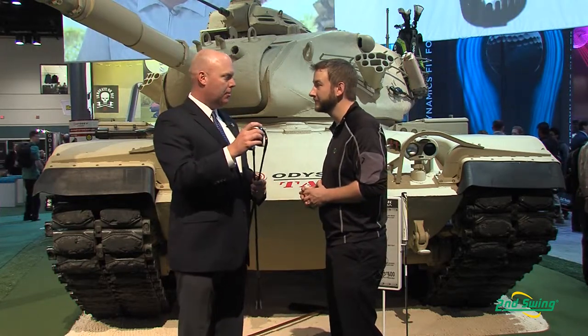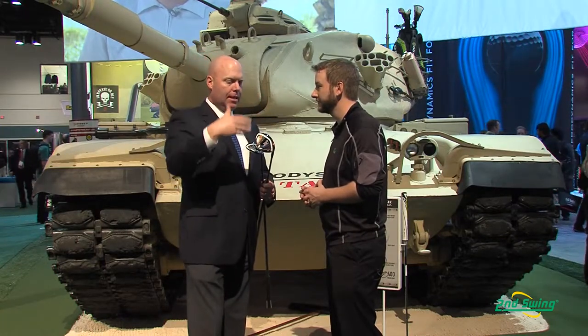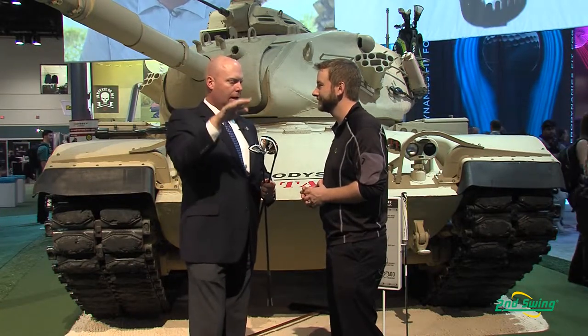In addition to that, the internal standing wave that we introduced last year — which allows us to get the center of gravity low and forward — we've taken that to the next level. We've taken even more weight and positioned it in that area to really help with the consistency of ball flight.